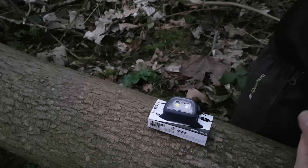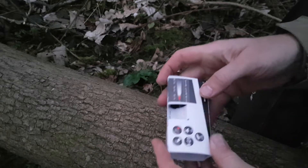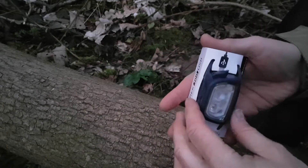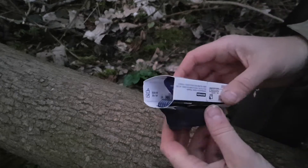Hi guys, just thought we'd take a quick look at this budget headlight from Decathlon. I picked it up the other day and charged it as you can see. Not had it out of the box yet.